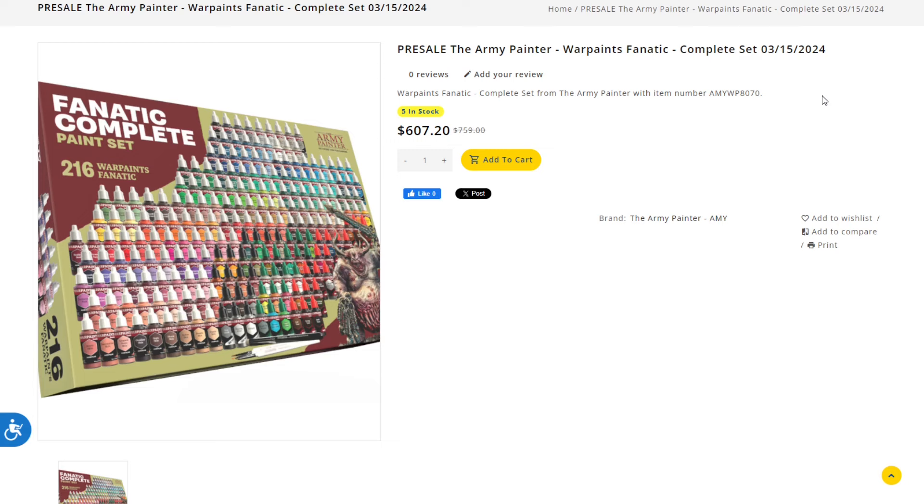These are getting ready to launch. While I couldn't find the actual launch date on Army Painter's website, I was able to find it online. The Fanatic complete paint set features 216 War Paint Fanatics. It's on presale now and should be coming out on March 15th, 2024. The Army Painter website didn't have the price displayed, but it looks like it's going to be $759, which comes out to about $3.51 per paint. It's on presale for $670, which is a little closer to $3 per paint — still cheaper than some of the competition.